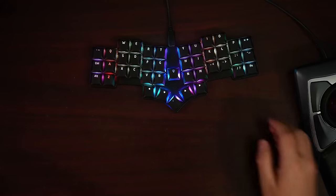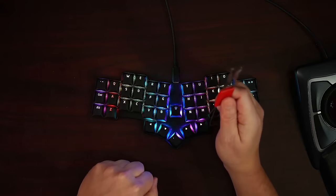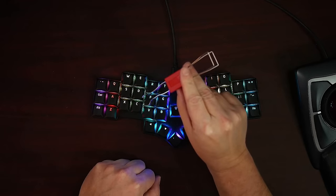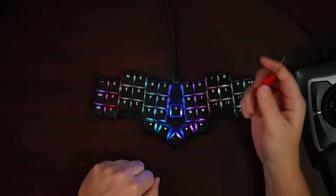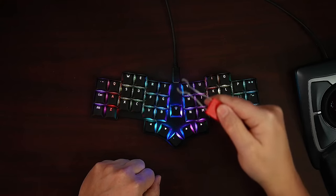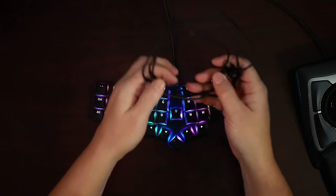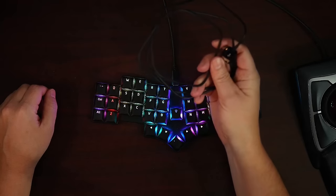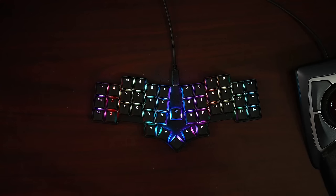The ADM42 does come with a tool that has two different ends. One end is used to remove the key caps if you want to change the caps. The grabby end with the prongs you can use to actually change the switches out if you prefer to swap out the Gateron switches with something else. When it was shipped to me, it came with a USB to USB-C cord to connect the keyboard to your computer. This cord is only about four feet long, so that could be a limitation depending on how far away your tower is.